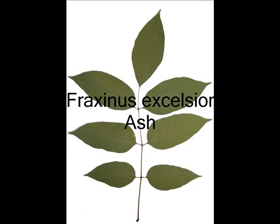This is the ash tree, Fraxinus excelsior, with its pinnate leaves, which come to a point at the end.